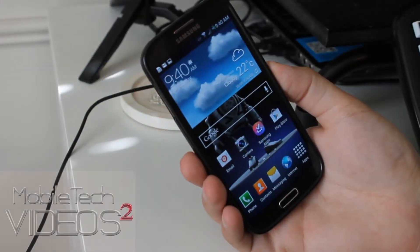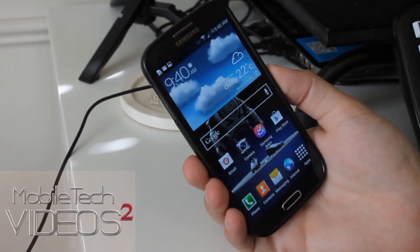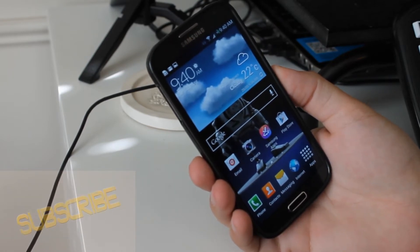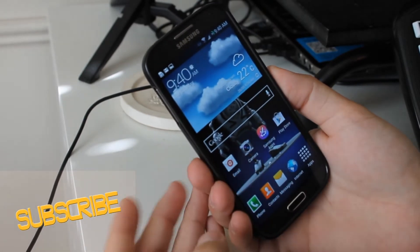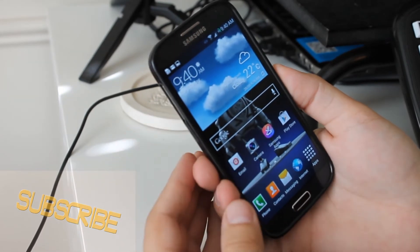So the feature I'm talking about is actually screen magnification. Now you've probably seen me do it on my computer, and a lot of people know that my eyes aren't that great, so I have to zoom in in order to see some of the smaller details on my computer. And now it's awesome — we can do that on our Galaxy S4.